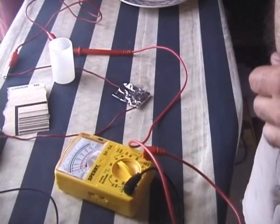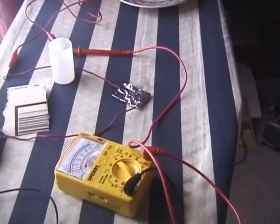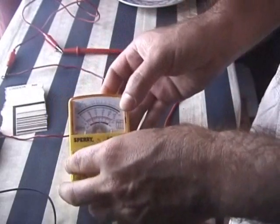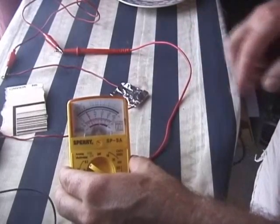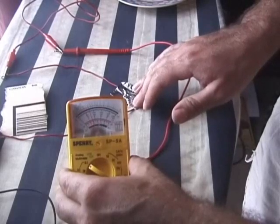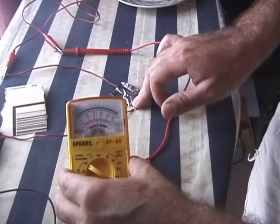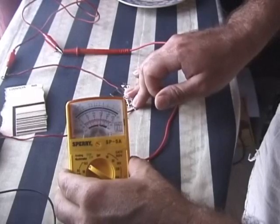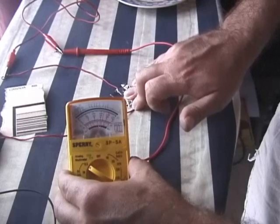Next I'll try to get some milliamp readings. I've switched the multimeter to milliamps and you can see it's getting about two milliamps, but if I press down on it it goes up. So if you have it under a little bit of pressure it will go up — five milliamps, six milliamps, seven milliamps under pressure.